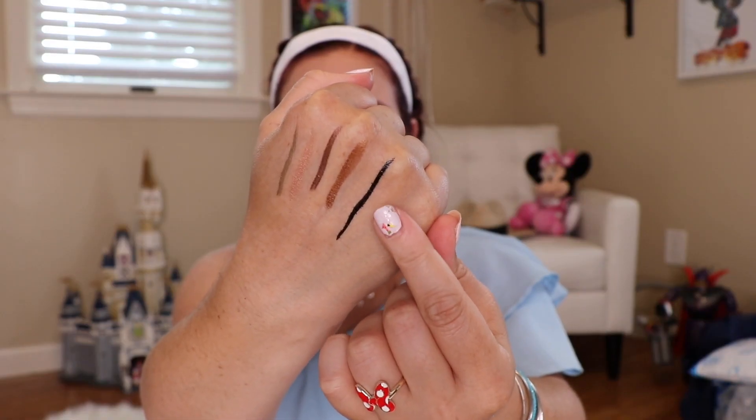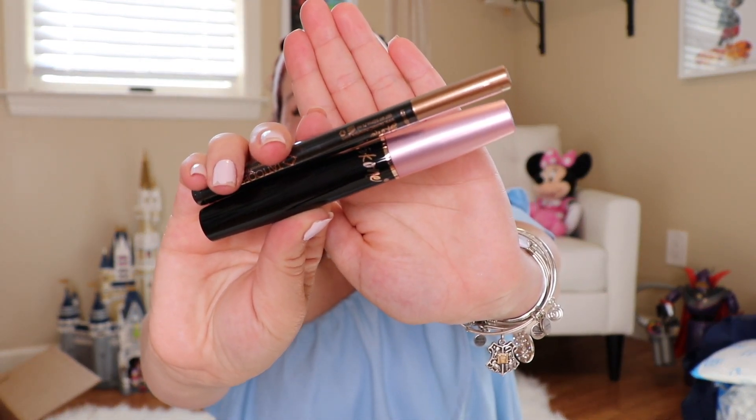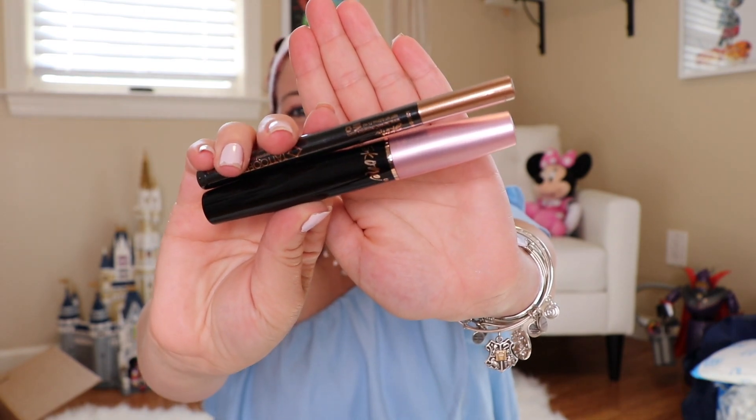The next thing, also by Scone, is an insanely intense tattooed waterproof eyeliner, which is my favorite kind of eyeliner — very excited about that. And a waterproof mascara. I do have mascara on right now so I can't really swatch that, but I will swatch the liner and show you what it looks like. The packaging game is on point — it has a little rose gold look to it.